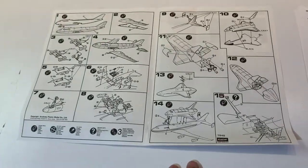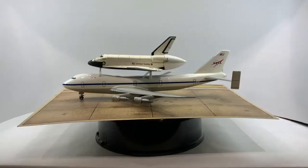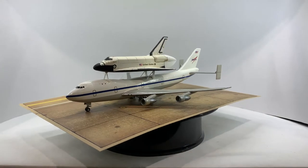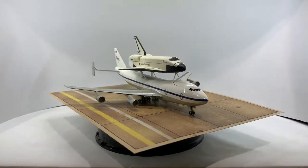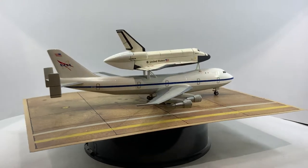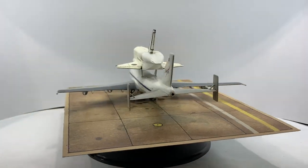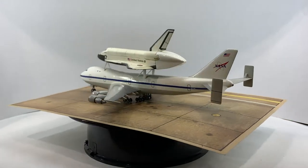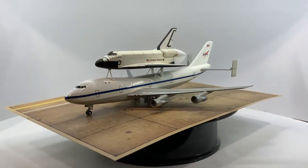The U.S. space shuttles were able to travel faster and further than any other aircraft, yet when not on a space voyage they had to rely on other means of transport to get them from landing sites back to Kennedy Space Center's launch facilities. To provide these services, NASA obtained a Boeing 747 airliner from American Airlines in the late 1970s, designated SCA — Shuttle Carrier Aircraft.